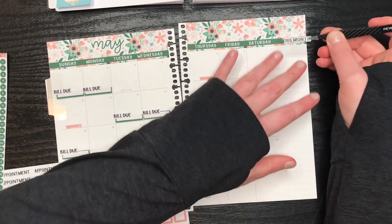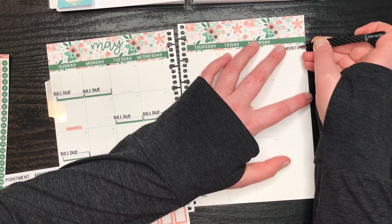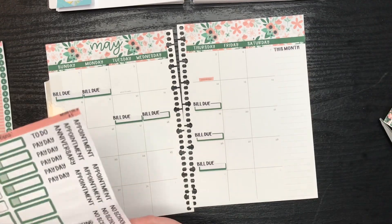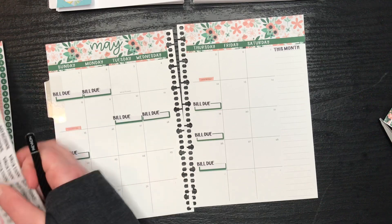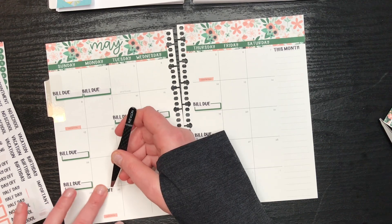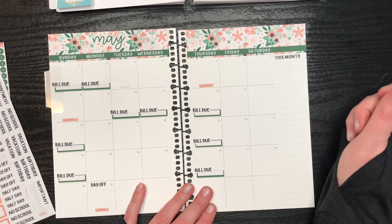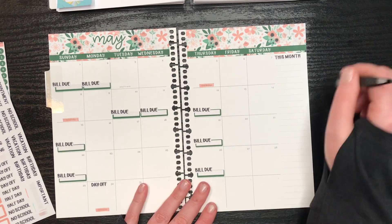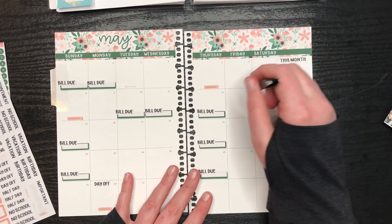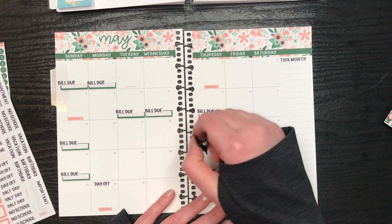I'm going to put this month over here - that's just for anything happening there. I'm going to put this day off just to remind myself - I know it's Memorial Day, but sometimes we need a reminder. Also, my parents are supposed to be arriving. They are starting their RV adventure, so they will be here at some point - they don't know exactly when.